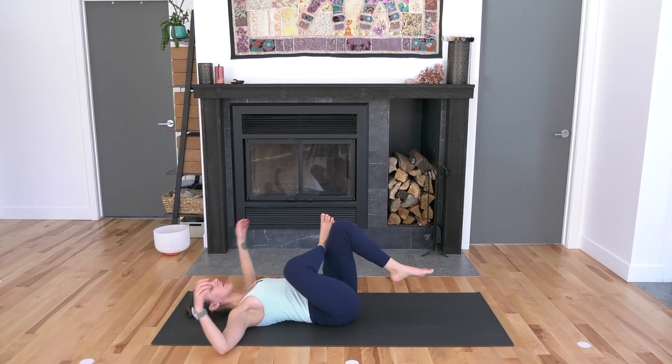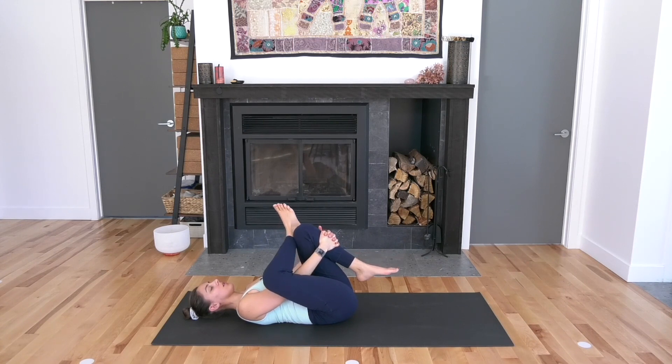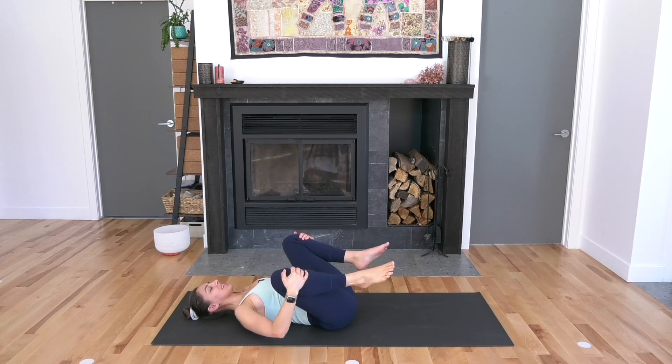Take the right arm back open wide. Bring the legs through the center. Keep the figure-four shape — thread the needle. Pick the left foot up. Interlace the hands to catch a hold of left shin or back of the left thigh. Right arm threads through that little hole you've created with your right leg. Left arm is out to the side. The arms clasp together.